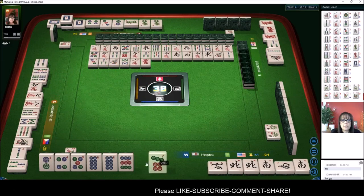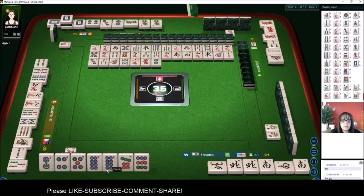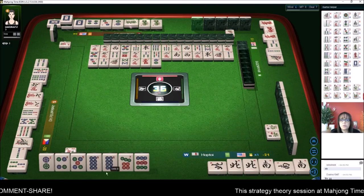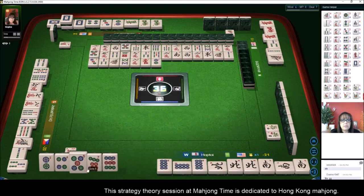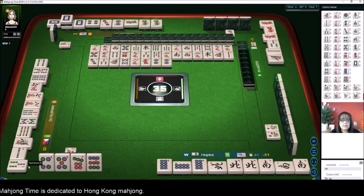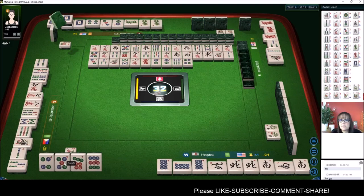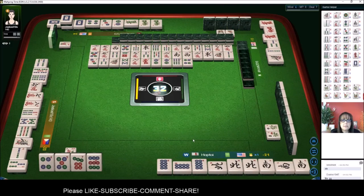Eight characters — here we go, seven-eight-nine. We're not quite ready to win here. We need — let's see — we're two away still from ready. Let's pong. Now we need to get rid of the two dot. We still need a pair in here, but at least we have a side wait with the four-five. There are no nine dots out and no seven dots are out.